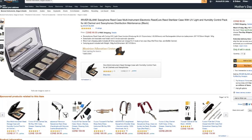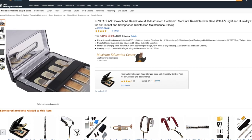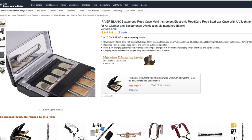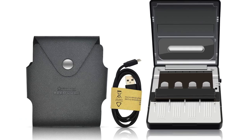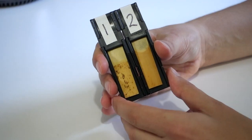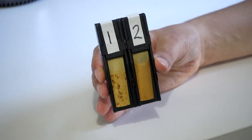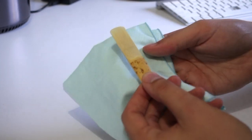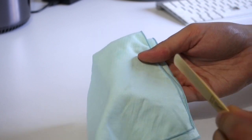Now there are some really fancy reed cases out there with humidity control and UV lights for disinfecting your reeds. I'm sure these reed cases are fantastic, but personally I've always gone with these simple reed holders because they fit easily in my pocket, and I find if you're careful with your reeds and you dry them before you put them back in your case, they won't get all gross the next time you play them.